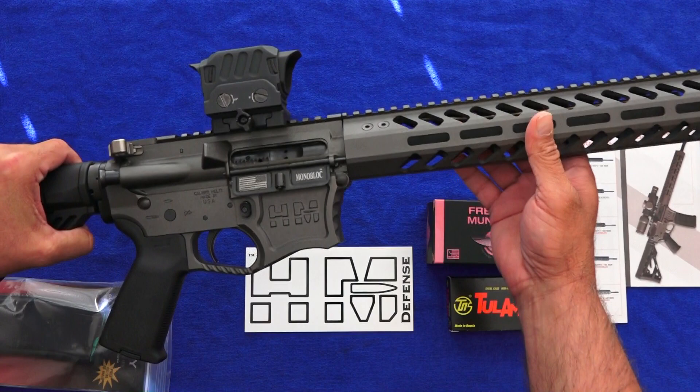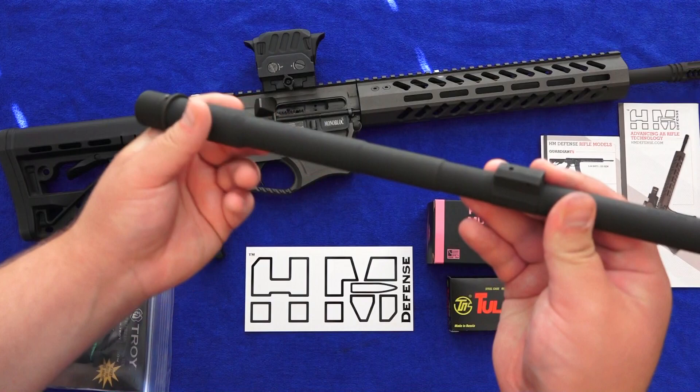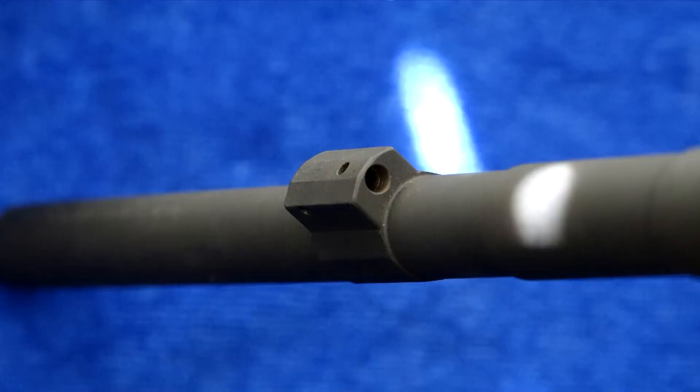This is a groundbreaking AR that uses technology that no other manufacturer uses. It's absolutely gorgeous. If you saw our first look video where we showed off the HM Defense monoblock barrel, which is seen here, that video sets the stage for this review video, as this HM Defense AR-15 has this extremely innovative, game-changing barrel.